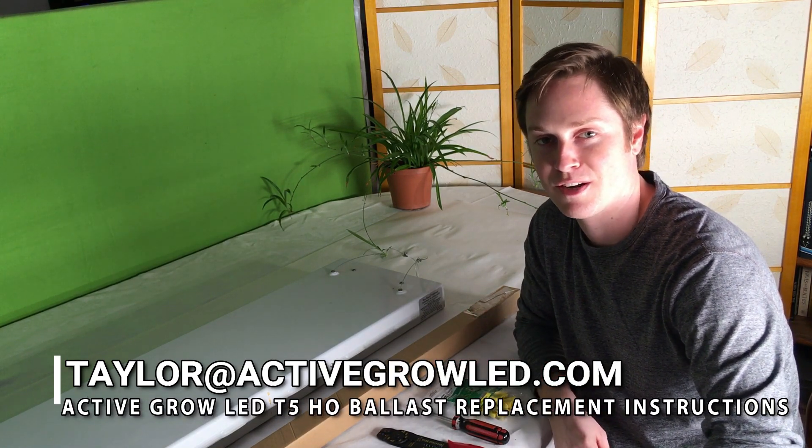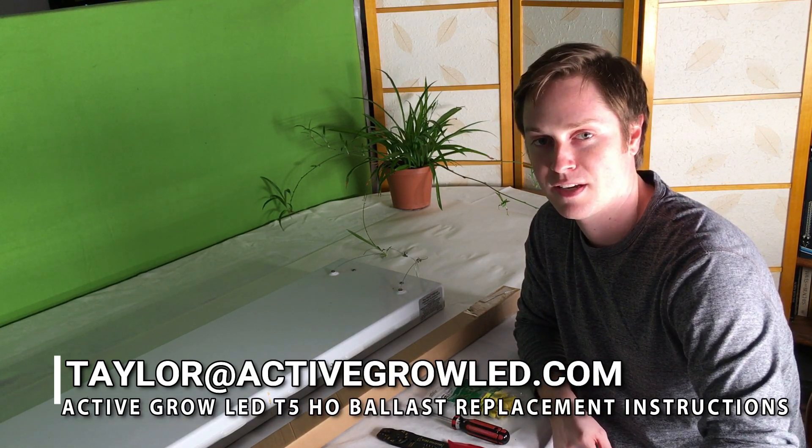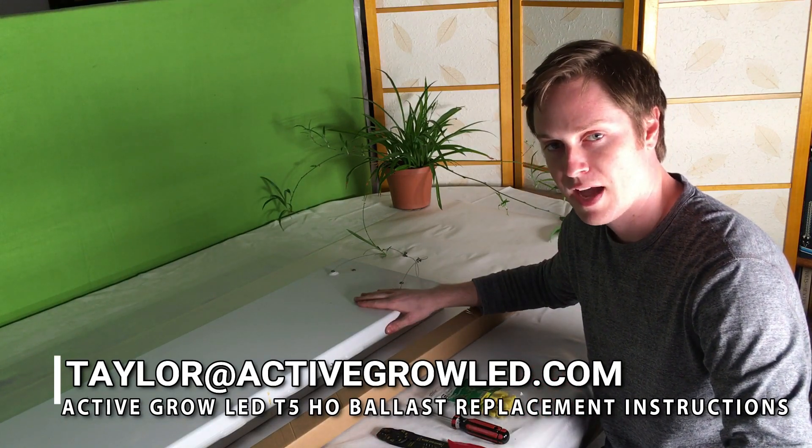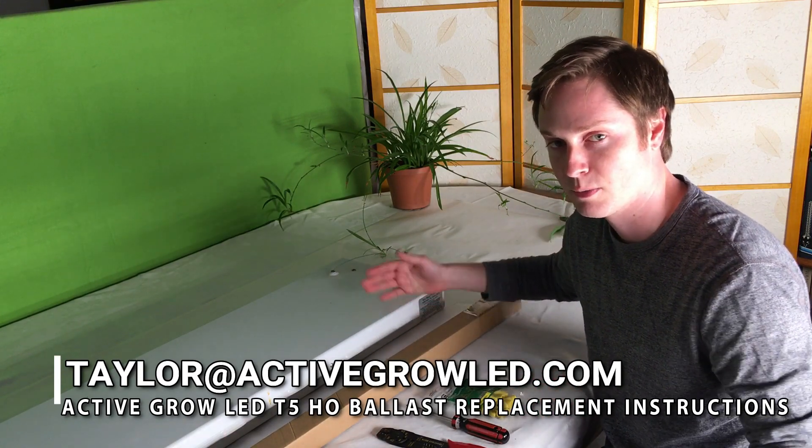Hi everyone, welcome to our YouTube channel. My name is Taylor with Active Grow Lighting, and here we are today to do a simple T5 high output ballast replacement.